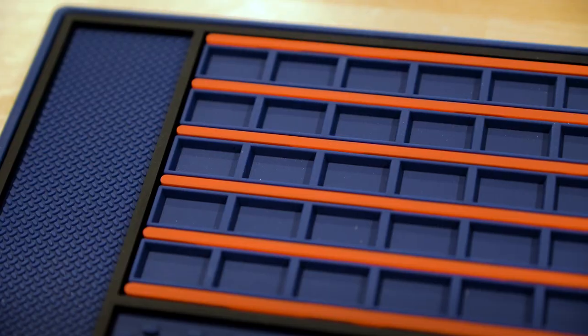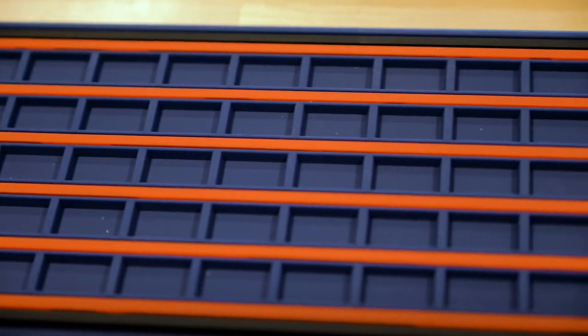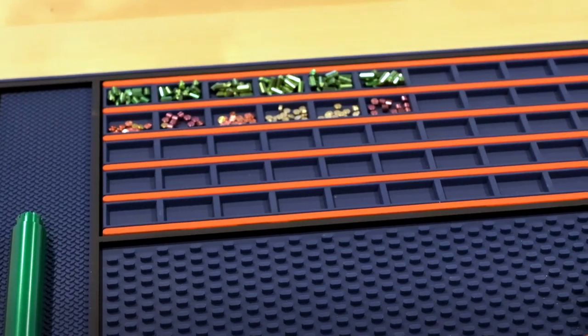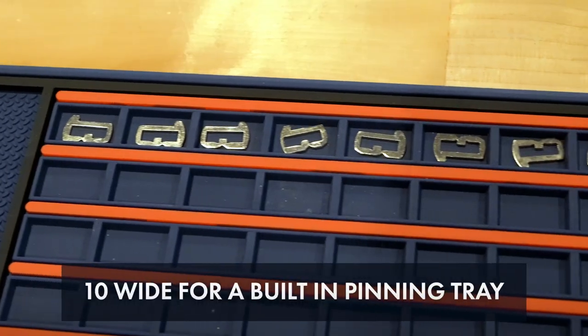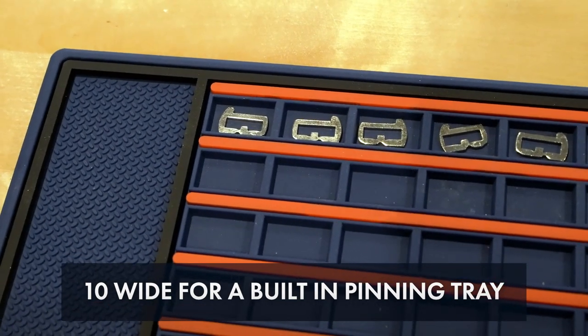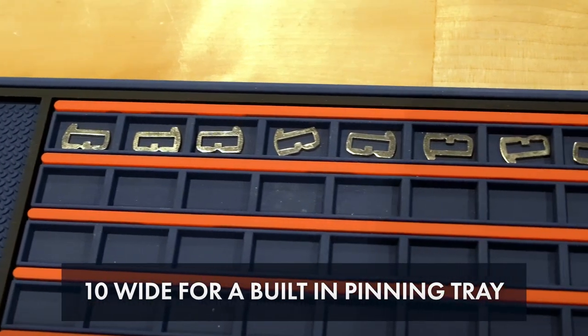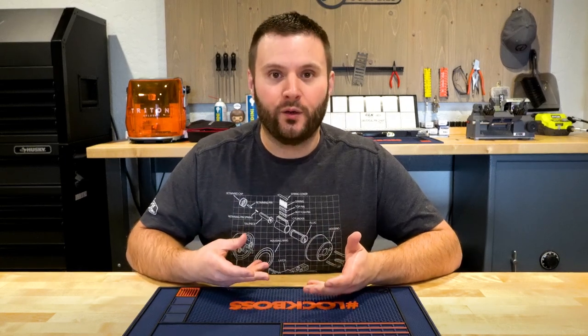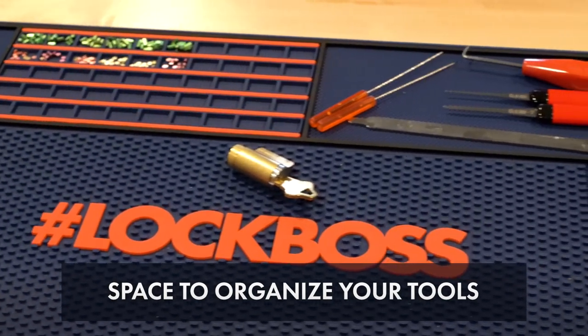Next up is this really large pinning tray. The most important part about pinning trays is that you can actually fit pins in them — and as you can see, you can fit several of each pin in each chamber. For those of you who work with automotive, you'll be pleased to see that the pinning tray is ten positions wide, which means you now have a built-in pinning tray for automotive. It goes five deep, so it's really going to accommodate any sort of large-scale pinning operation you might be doing.